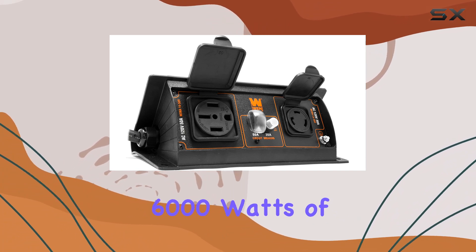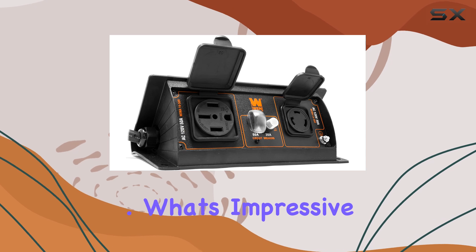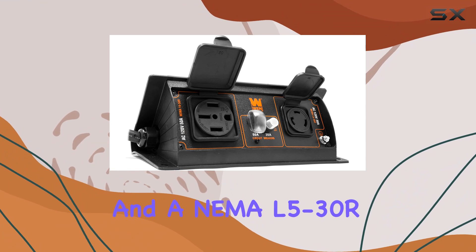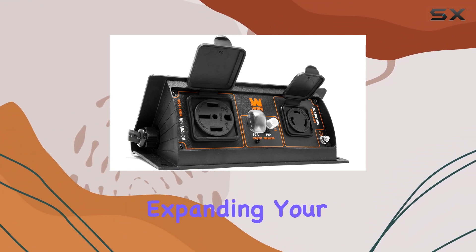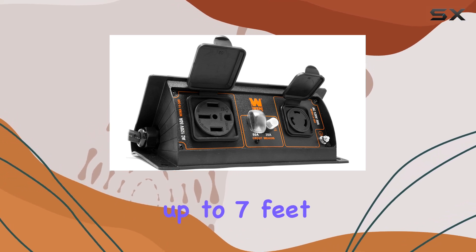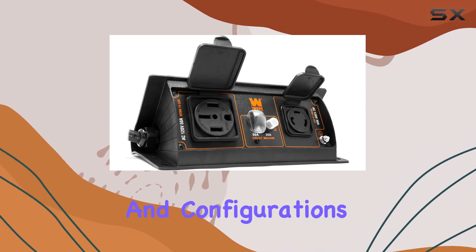With the capability to handle up to 50 amps and 6000 watts of output, it's a reliable companion for various power needs. What's impressive is the inclusion of a NEMA 14-50R 50A 120V outlet and a NEMA L5-30R 30A 120V outlet, expanding your options for connecting appliances and devices. The reach of up to seven feet ensures flexibility in placement, catering to different setups and configurations.